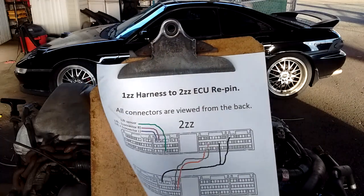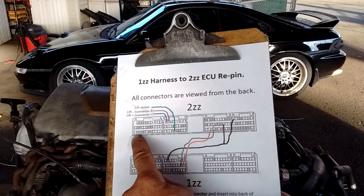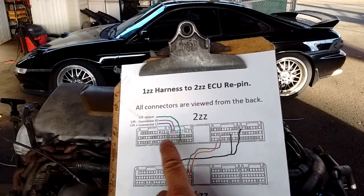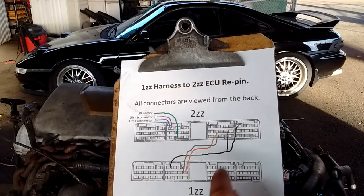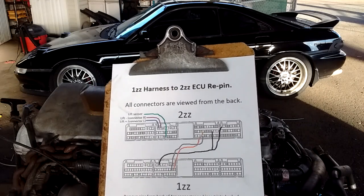You don't even need to know what these do. All you have to do is follow this color-coded diagram. I've also grayed out all of the pins that are not used, so you can de-pin and remove them — this helps avoid any conflicts in the wiring.